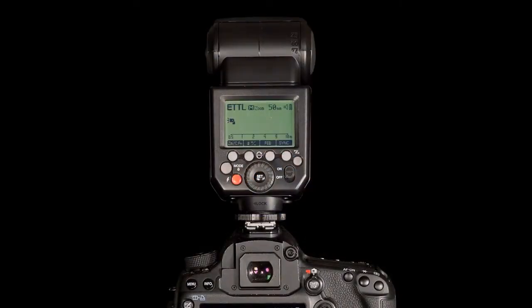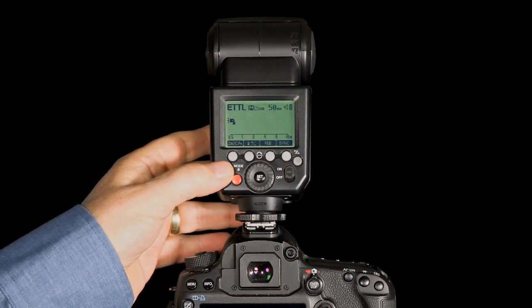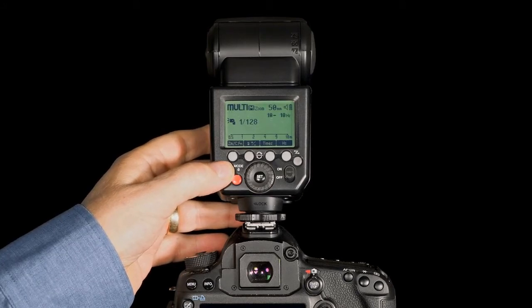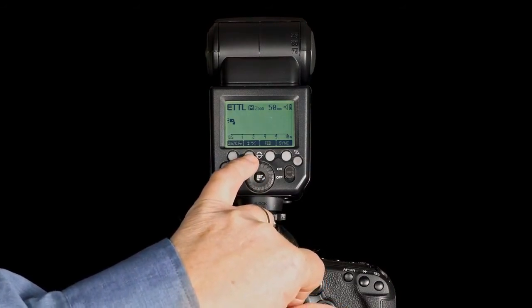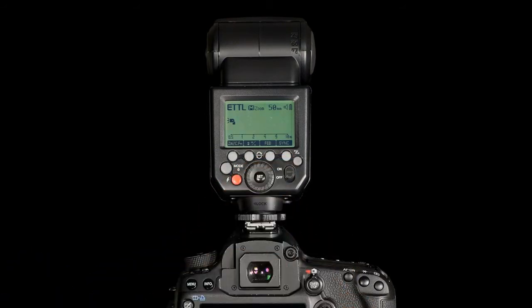Now we have the Modus 600RT mounted on the camera, being used as a local on-camera speedlight. In this situation I can set the mode of the speedlight by pressing this button — from ETTL to manual mode into multi-mode. In ETTL you can set flash exposure compensation, flash exposure bracketing and the sync mode.